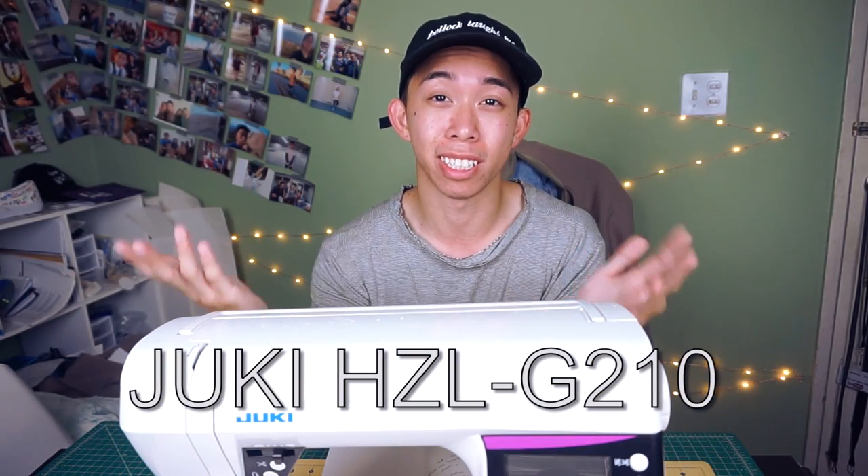Again, this is the Juki HZL G210. A lot of people are going to look at the price and kind of get scared. When I first saw this price, I was like, why would I ever spend that much on a machine? But after working with it for some time, I realized why it's so expensive — how fast my projects go by with all the automation and how efficient this is. I don't have to worry about thread tension problems, my machine eating up my thread, or messing up my thread. All the stitches are flawless. There's a price you need to pay for quality, and this is the machine you should definitely put your money towards.